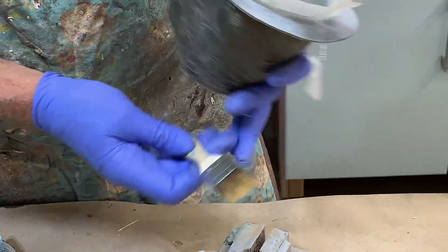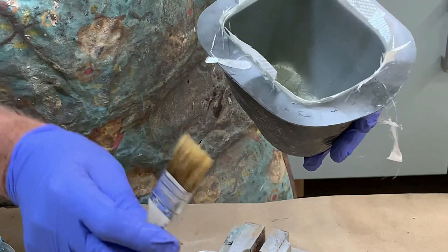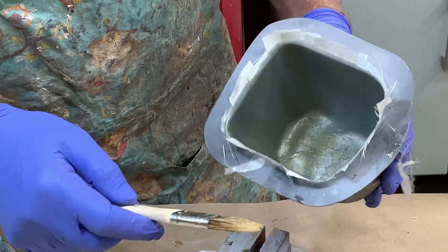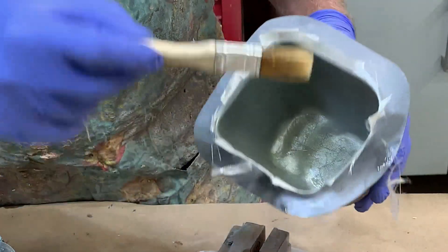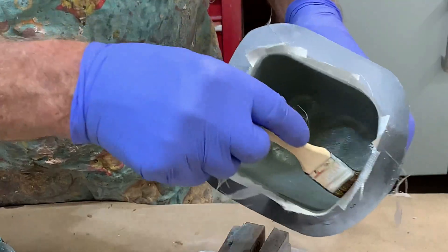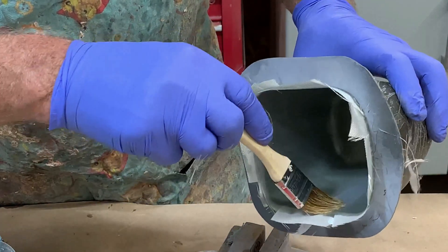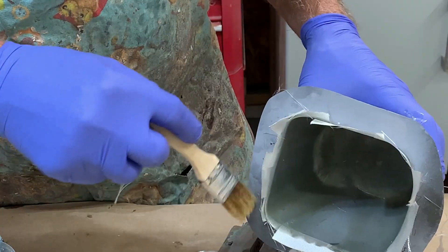One little tip: when you're using these brushes, always just trim the ends off so it's nice and square like that. Otherwise you've got little hooks on the ends which can then pull the cloth out when you're using it. That's something I learned a long time ago.